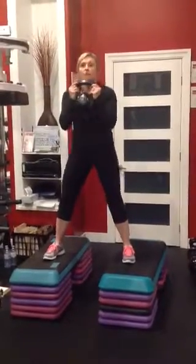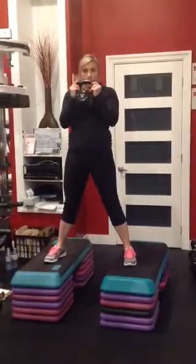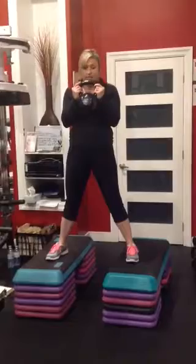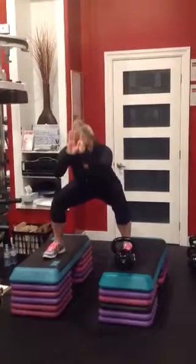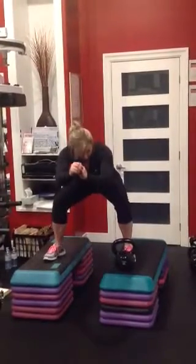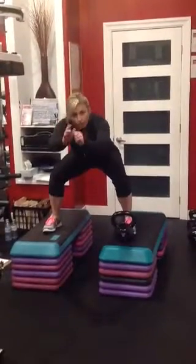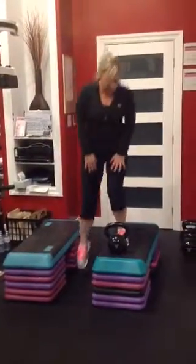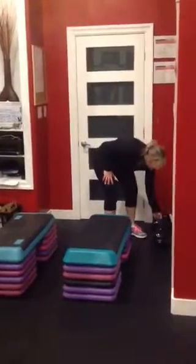I find when I hold it up here I have more balance and I can go deeper into my squat. Make sure when you are squatting you are sitting back — knees do not go over your toes, they are just slightly over your ankles. Two options with where you hold it — wherever you are comfortable, try both ways if you like. Doing a total of 12 reps.